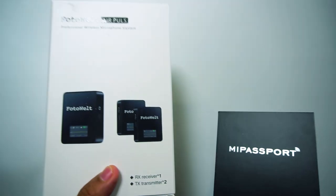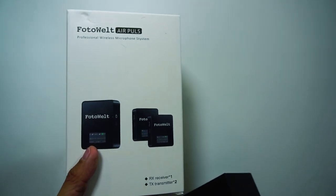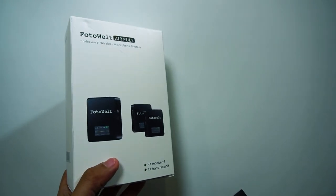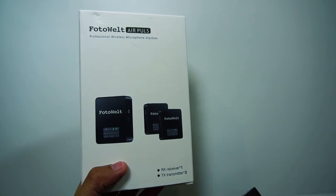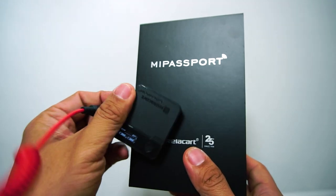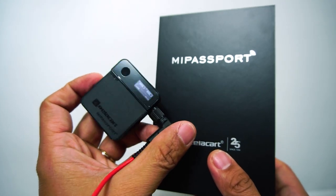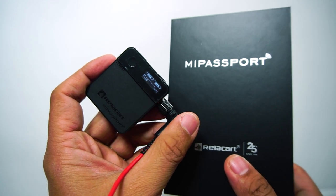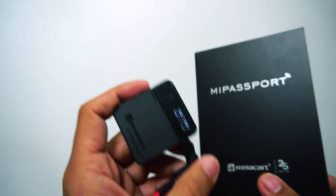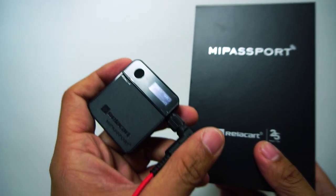I'll put a link in the description. Rode Wireless Go is good but it's kind of expensive. Another option I'm not so fond of because the sound is pretty good, but it uses a different frequency and it's more prone to interference — I've had some footage where there were gaps in the sound. The mic I'm using right now is very similar to Rode Wireless Go. The difference is that it's not as good at eliminating ambient noise, so you'll hear more background noise in noisy environments. But it's definitely a lot cheaper than Rode Wireless Go.